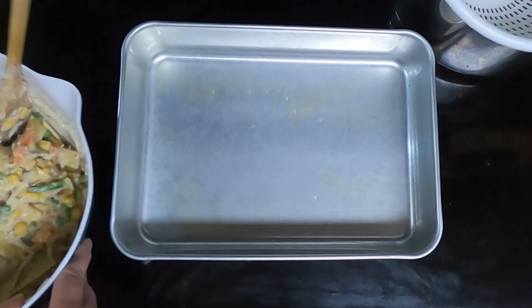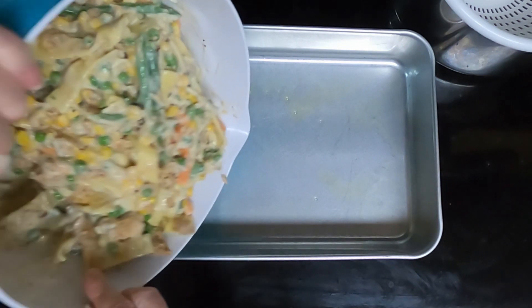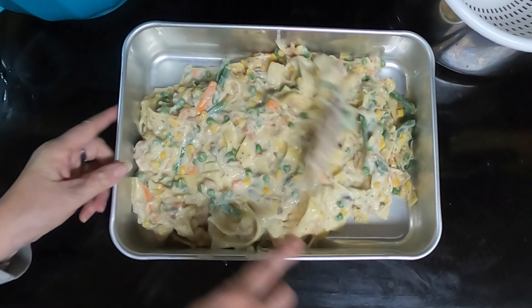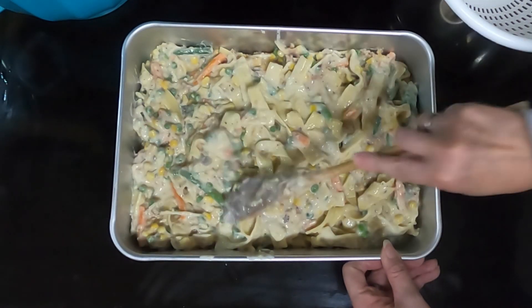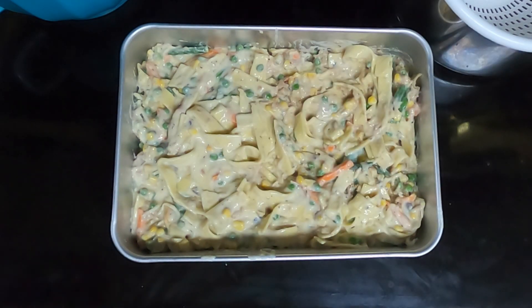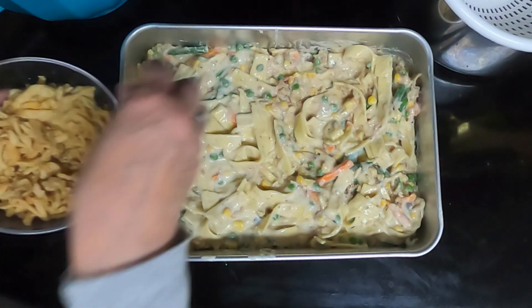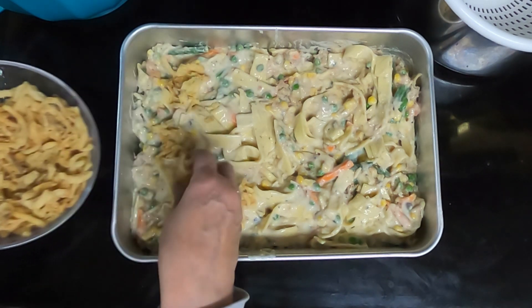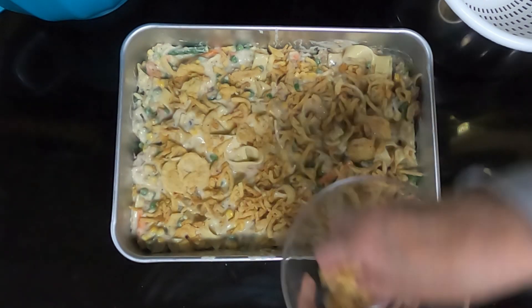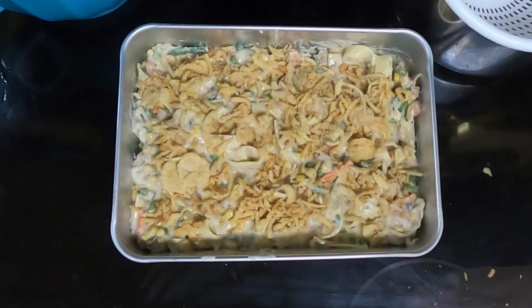Stir that until thoroughly mixed. Take your prepared pan, dump in your mixture and spread that out. Then take your one cup of french fried onions and sprinkle them evenly on top. Stick that in a preheated 350 degree oven for 30 to 35 minutes or until bubbly and heated through.